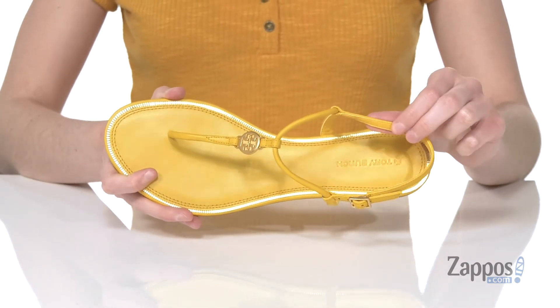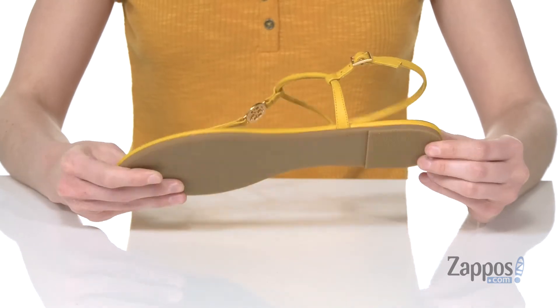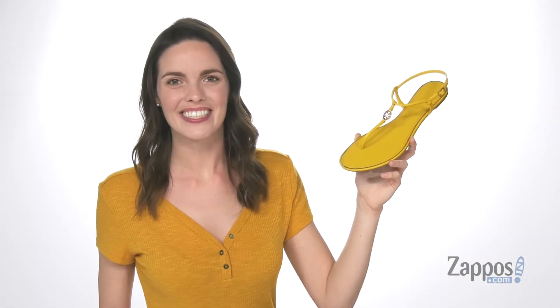Inside is leather lined with a leather padded footbed, and there's a lightly textured outsole underneath. Grab this sandal from Tory Burch.